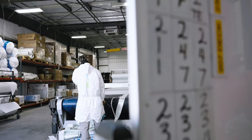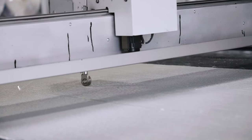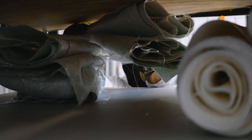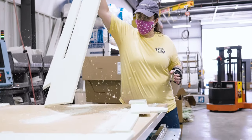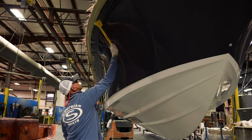Each of these materials are precision cut right here at Sportsman using our state-of-the-art CNC machining, ensuring that every Sportsman boat is built to tight tolerances and precise specifications. Our first machine cuts the bulk fiberglass layers laid throughout all of our fiberglass pieces. The second machine precision cuts all of our composite coring materials. These machines run 12 to 16 hours every single day just to keep up with our production line.